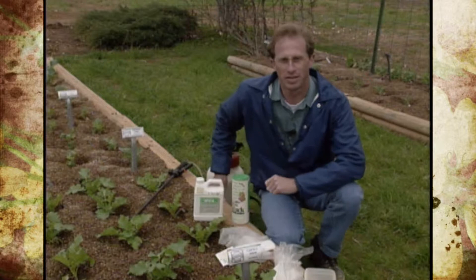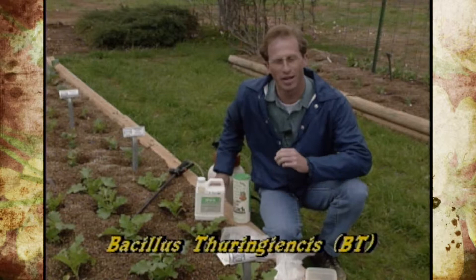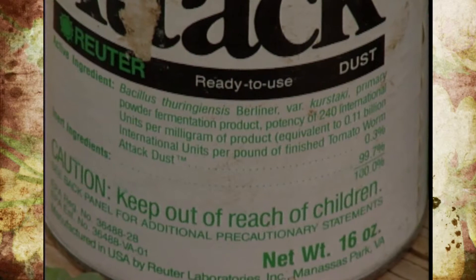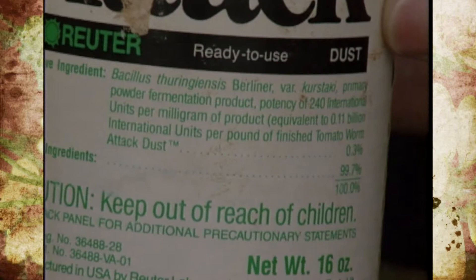In addition to handpicking, we've got an organic type of insecticide called B.T., or Bacillus thuringiensis. Now there are several strains of B.T., so make sure you purchase the right one — it's the variety Kurstaki or Berliner. You need to look on the label to find out which cultivar you have. This particular one is Berliner variety Kurstaki, so we're in good shape.